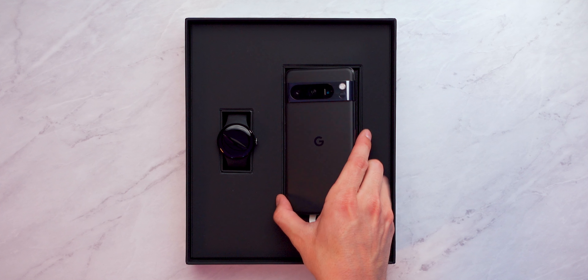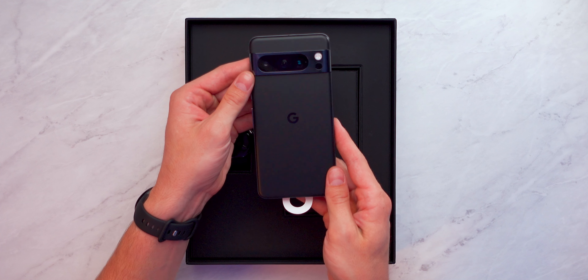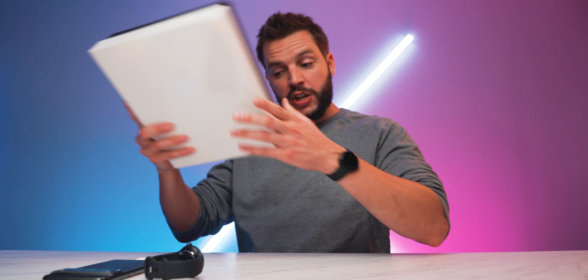Just like that, we have revealed the Pixel 8 Pro and the Pixel Watch 2 — I wasn't even ready for it. Here it is, the Pixel 8 Pro — oh my goodness, look at that matte back right there. I'm already in love. And then the Pixel Watch 2, which looks pretty much identical to the Pixel Watch 1 by the way. We'll put these to the side and check out what else came in those other boxes.